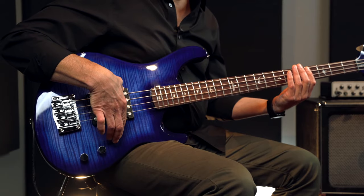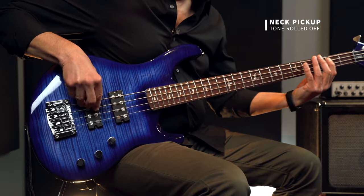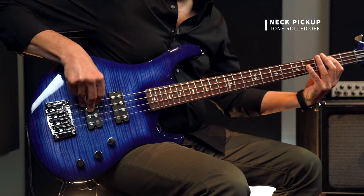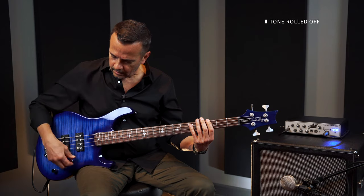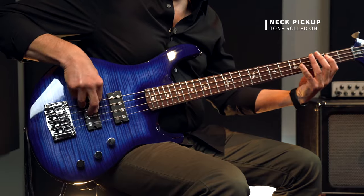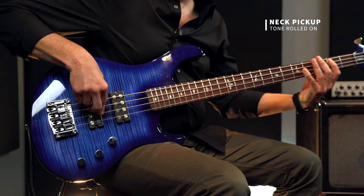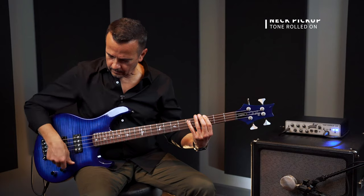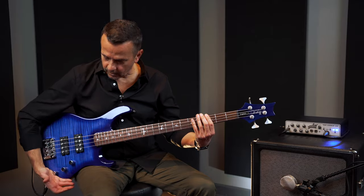If we go through some of the tones here — the neck pickup all the way on with the tone all the way off. Taking the same pickup, putting the tone all the way on. Let's go to the back, bridge pickup, tone all the way off.